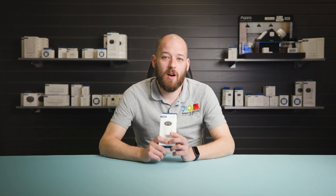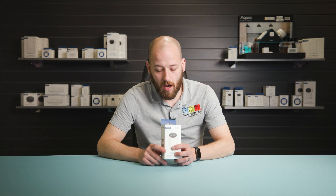Hi, I'm Matt from Smart and Secure and in this series I'm looking at smart, secure and home automation devices. Today I'll be taking you through the Smart Radiator Thermostat from Akara.